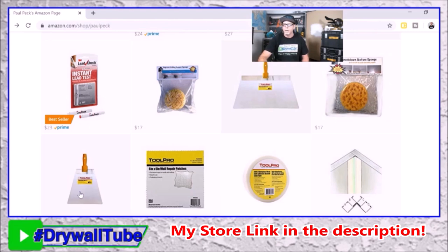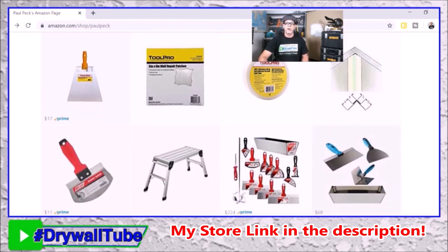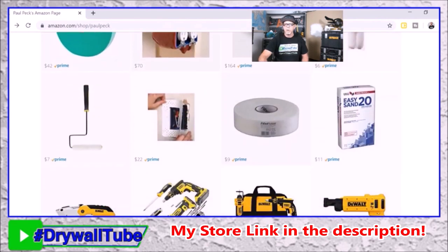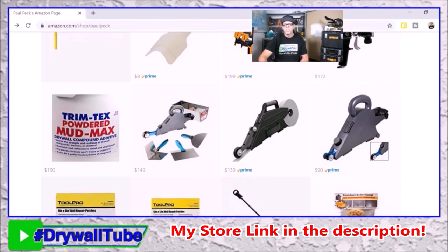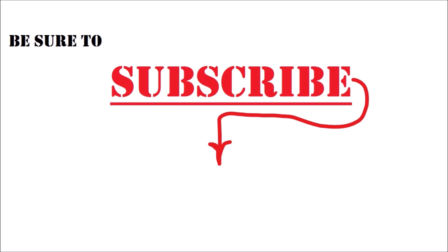If you haven't seen the punched-wall repair video, there are some crazy comments in that one. I've also got tools, walk boards, green glue for soundproofing, 20-minute mud, receptacle patches for miscuts, heat guns, compressors, hoppers, the Delco, and the banjo — I've got everything you need. Here's the roller nap I use to roll on skim coat. Go check out my Amazon influencer store, and if you want to catch upcoming videos be sure to hit that subscribe button now in the center of the screen.